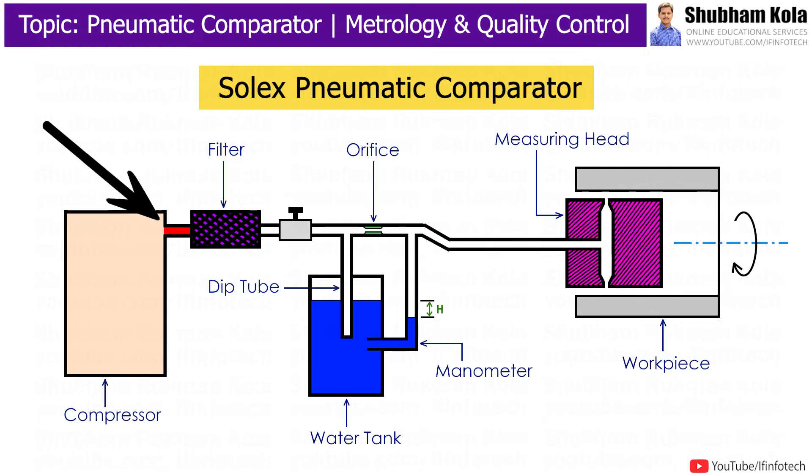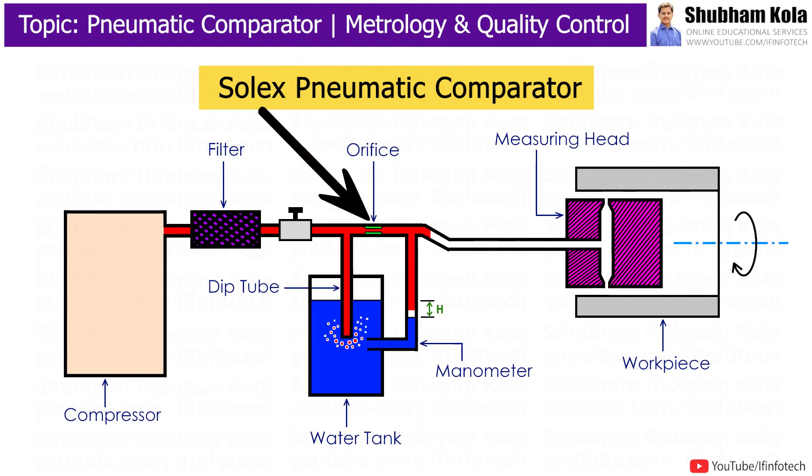Air is compressed at high pressure using an air compressor, and it is filtered and pressure-regulated in a pressure regulator. The filtered air passes through a deep tube. At the same time, compressed air with the same pressure passes through a control orifice gap, where velocity is increased and pressure becomes constant.